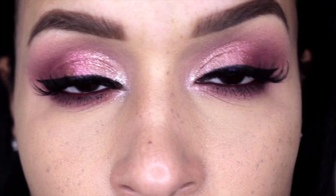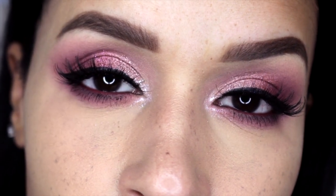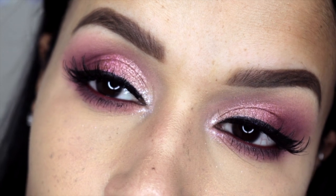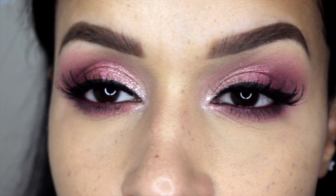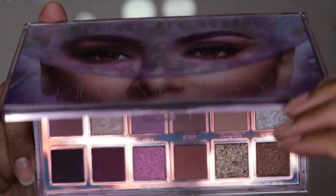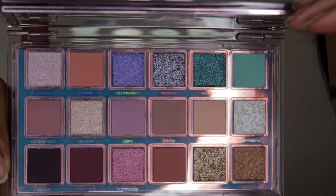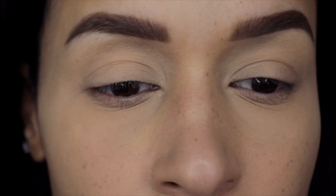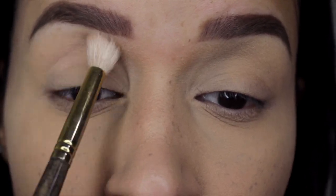Hi guys, welcome back to my channel! For this video we are going to be creating this beautiful romantic sparkly pink look. I absolutely love how this look turned out and I had so much fun playing with this beautiful palette. The palette I'm talking about is the brand new Huda Beauty Mercury Retrograde — just look at this palette! This is the first item of Huda Beauty that I own. I could not pass it up because the colors caught my attention.